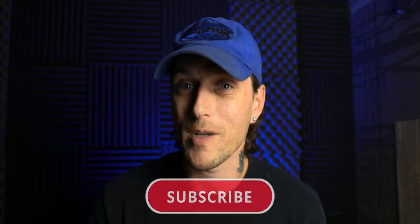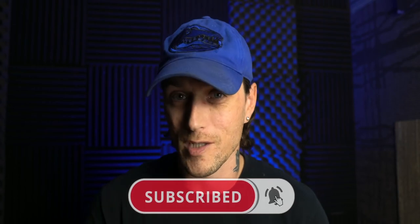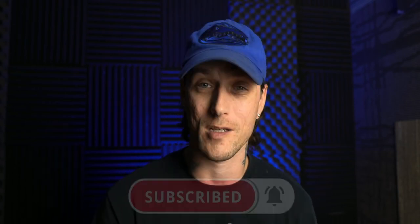That's my quick b-roll footage review of this case. I will leave links in the description down below. If you could hit that subscribe button, continued support is greatly appreciated — it's free for you and it helps me a lot as a content creator. I will catch you guys in the next video, have a good one.